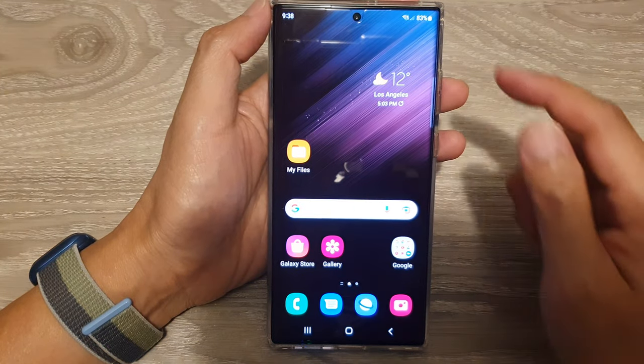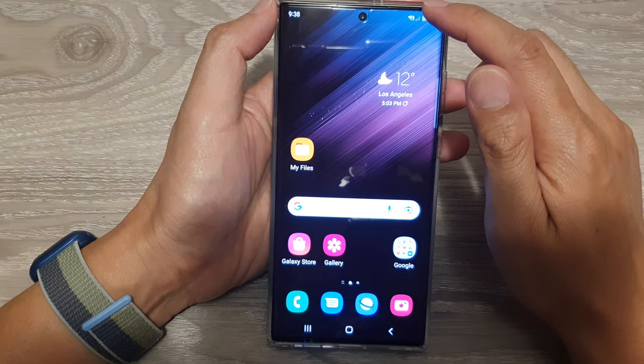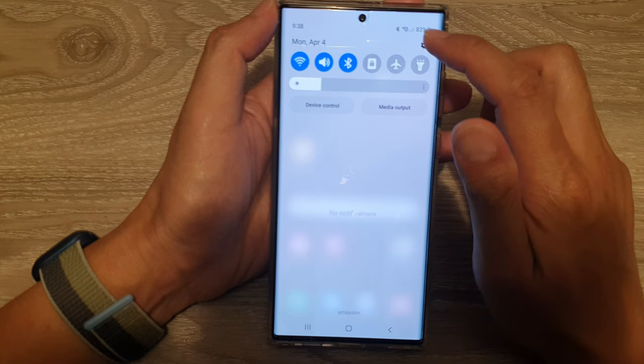First, tap on the home button to go back to the home screen. Then swipe down at the top and tap on the settings icon.